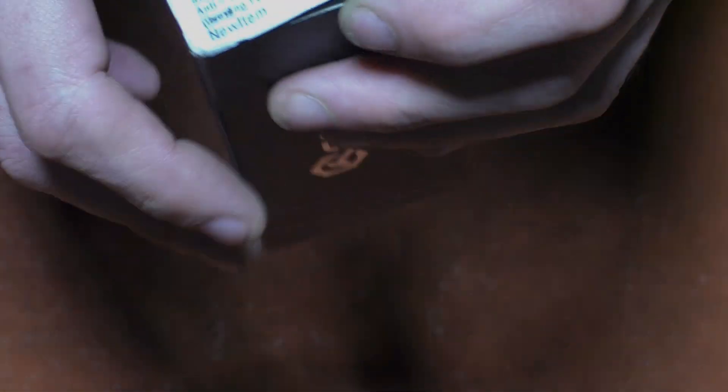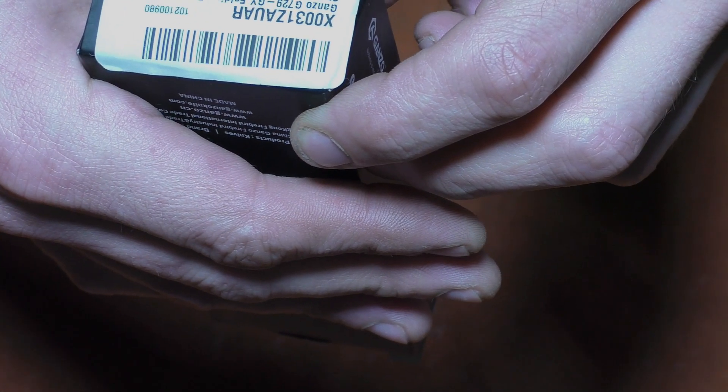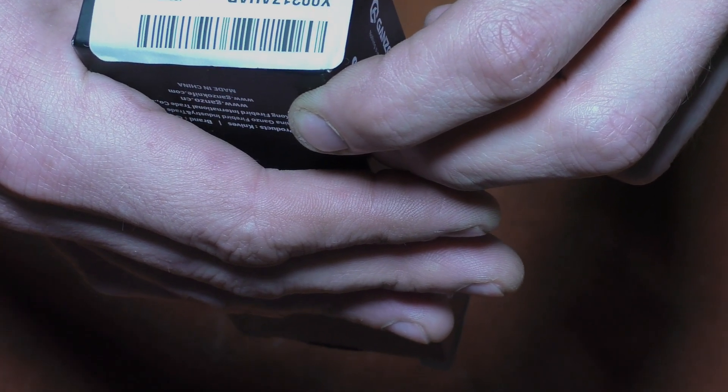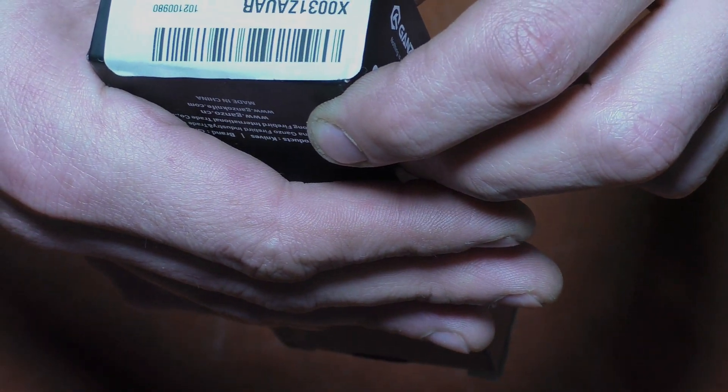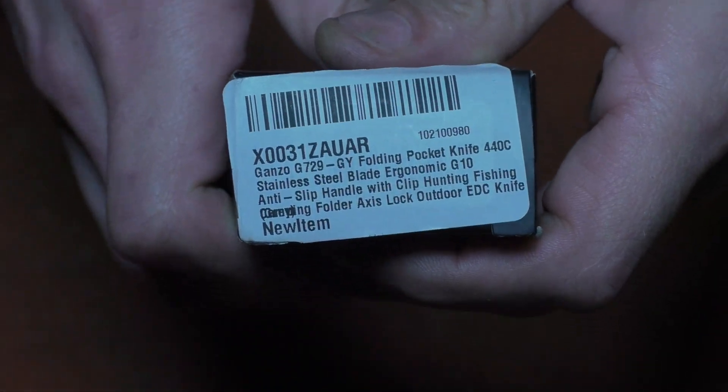Here we have the barcode and all your general stuff. It reads: GY folding pocket knife, 440C stainless steel blade, ergonomic G10 anti-slip handle with clip, hunting fishing carrying folding folder access lock outdoor EDC knife. New item. That's all of it.